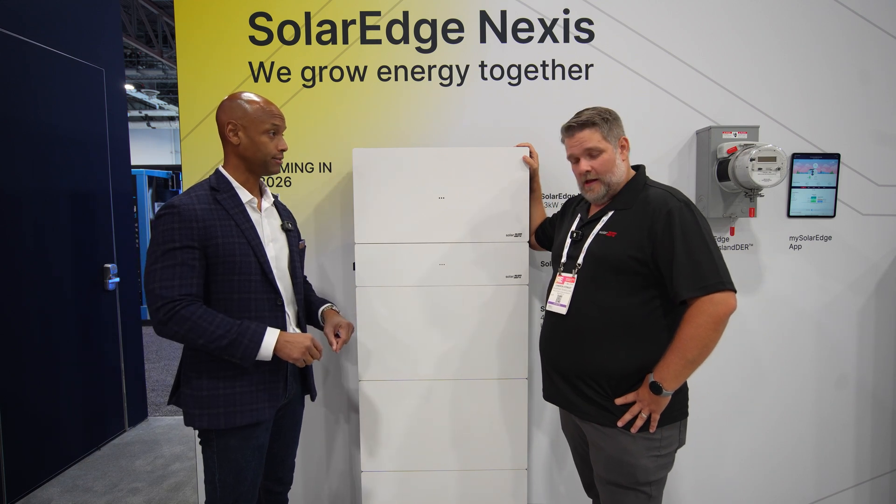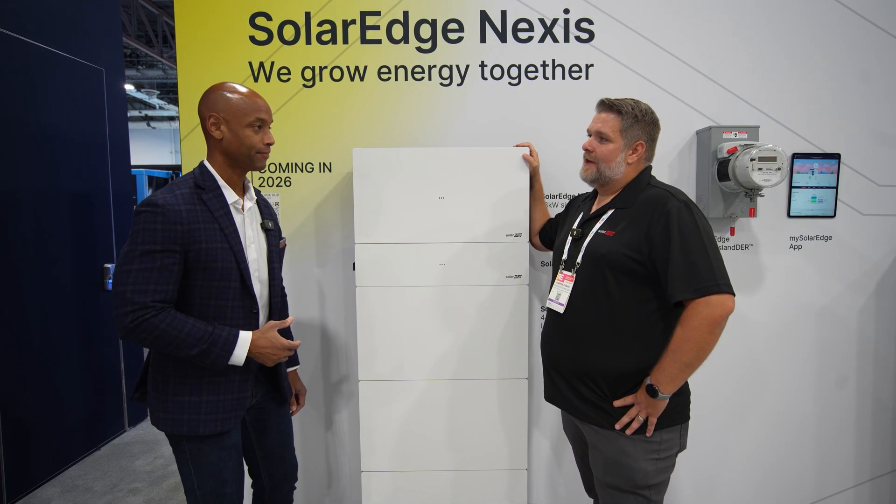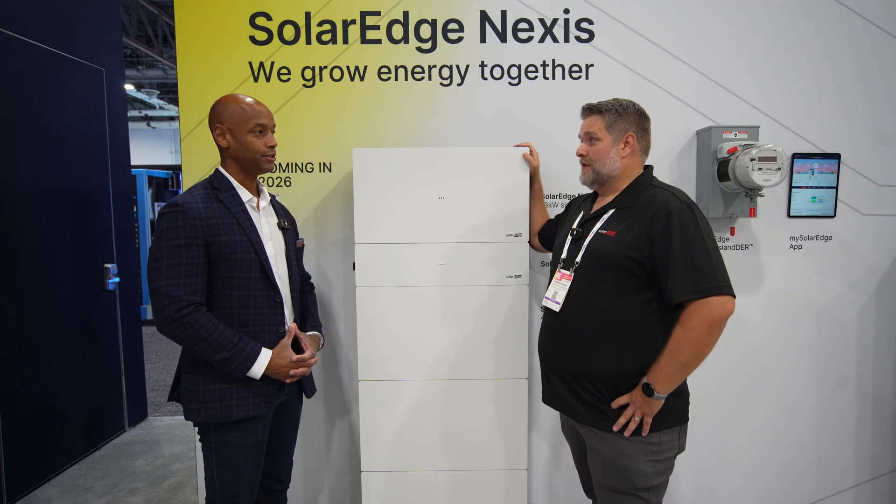That's available today — domestic content compliance. All of our products today are made in America. That's probably one of the most popular topics we've heard about this week at the conference — domestic content compliance and IRA compliance, because of the whole mix-up with the tax credit.